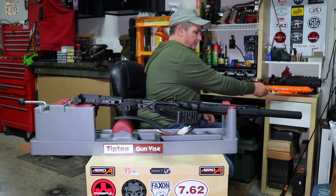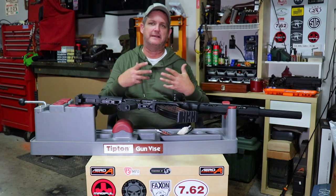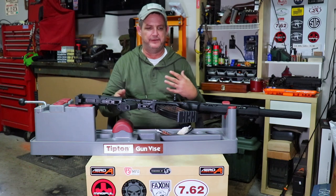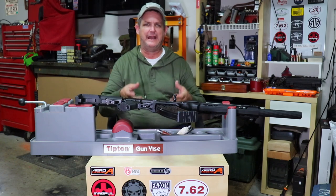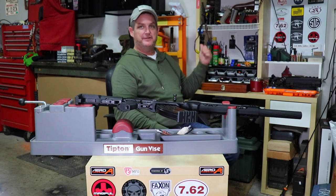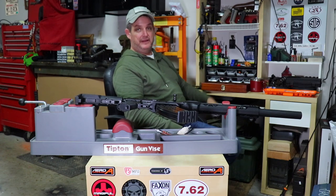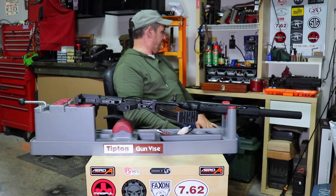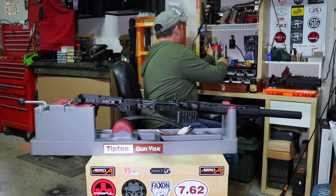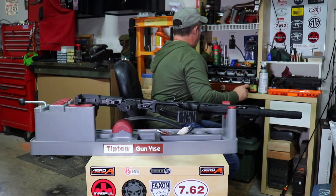The cleaner the chamber is, the easier the shells go in and out - they don't stick and you won't end up with stovepipes, failures to eject, or failures to extract. So those are our three main tools: the patch holder, the mop, and the brush. For patches, these are a little small for 12 gauge - I'd recommend a three-inch patch, or at least two-and-a-half minimum. Now what are we going to need chemical-wise? Something to break the dirt, fouling, copper, and other stuff down.